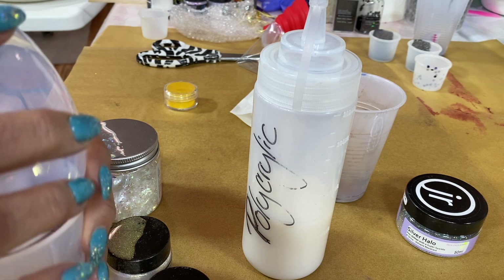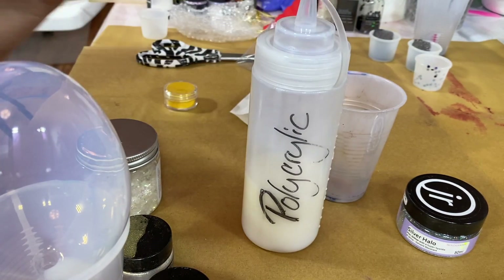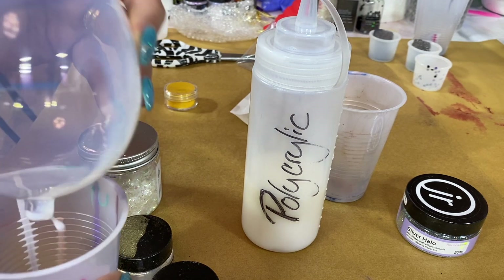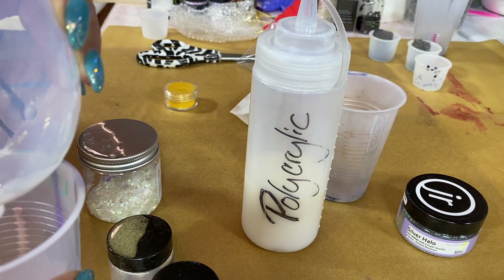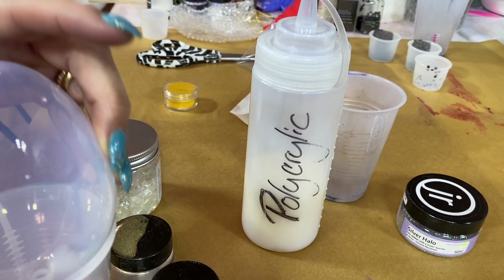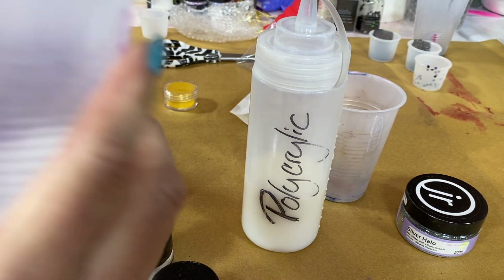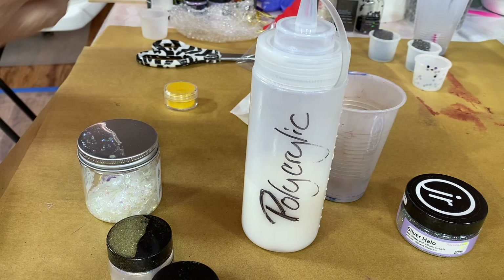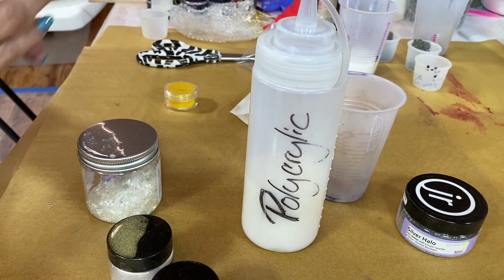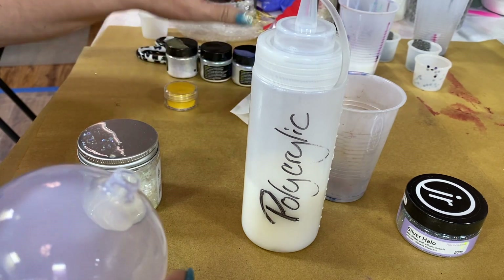I've got a coat of polyacrylic inside the egg and I'm just making sure I get the last little bits out because I don't want a big puddle in here. I always use a cup to drain the extra bits into, and I can also pour those bits into the next egg so I can use as much as I can without it going to waste.